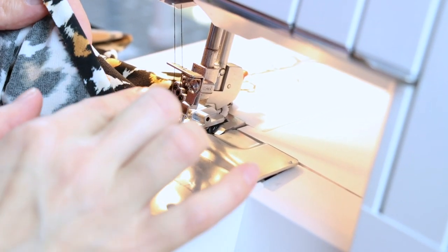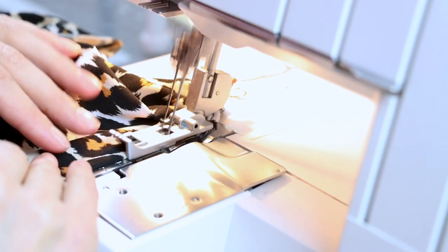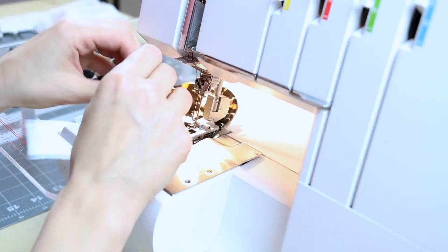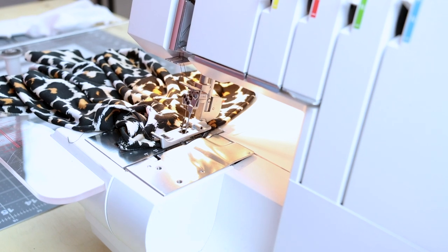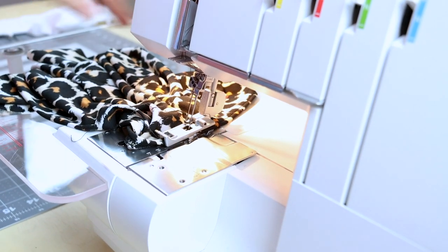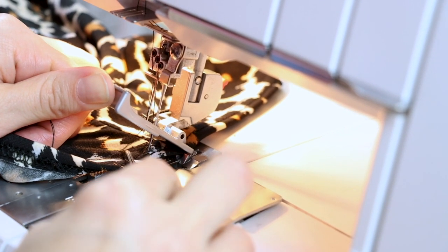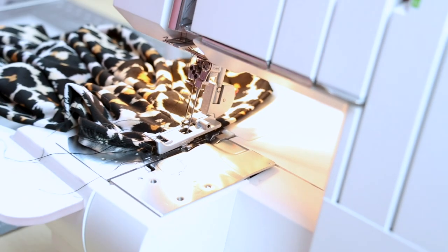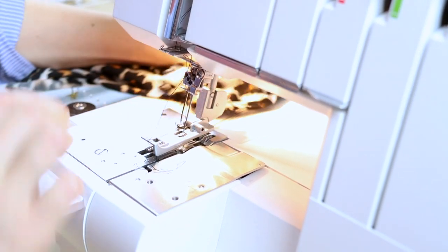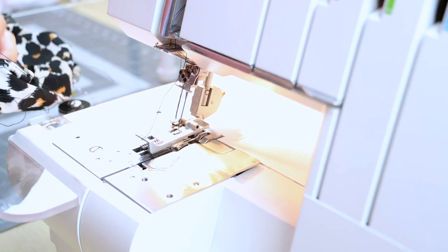If you're doing a zigzag stitch, still fold it up three-eighths and go ahead and just zigzag in the middle. When you get to the end, make sure your needles are up. Lift up your foot, grab your tweezers, pull out your two threads and then go ahead and cut them. When you pull your garment to the back, it's going to take all the top threads and bring them to the back and then you'll just have one more thread to cut. Now go ahead and do the exact same thing to the other side.